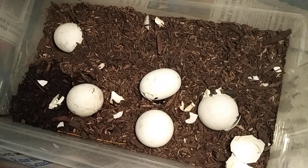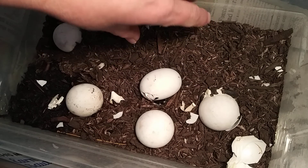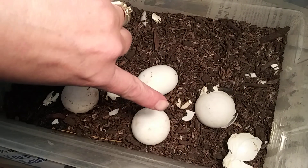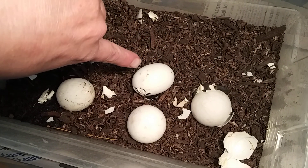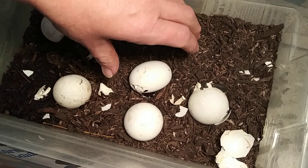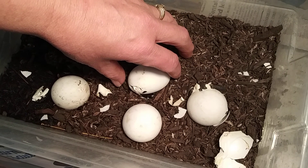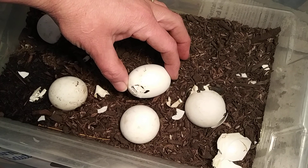My California desert tortoise eggs are hatching — there's the baby right there. You can see that the eggs are like a ping pong shape, except for this one here. I saw her lay this egg and, as you can see, it is hatching too.